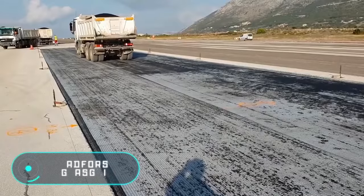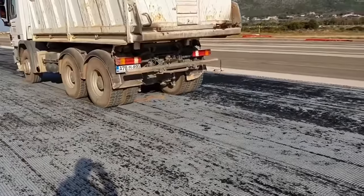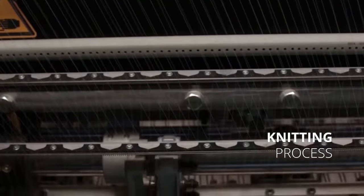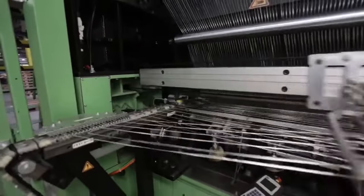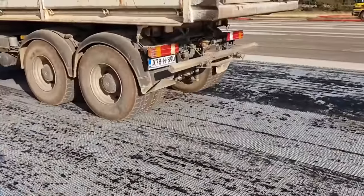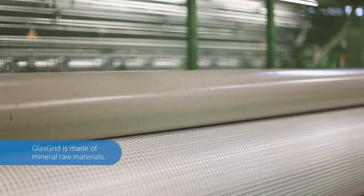Timely road repair is certainly an effective way to keep roads in good condition. But there is a more fundamental way to deal with the appearance of defects — a radically new way of building roads. The technology developed makes the pavement more resistant to the constant influence of wheels, increasing durability and reducing the need for repair.